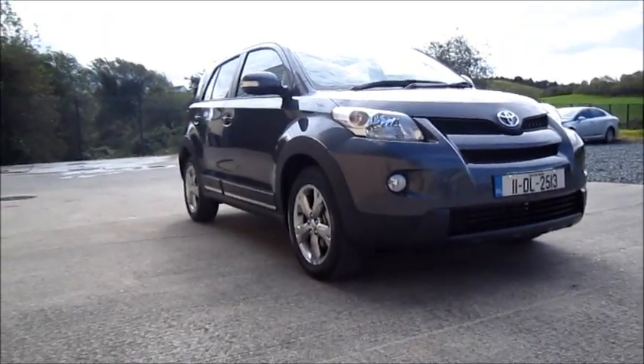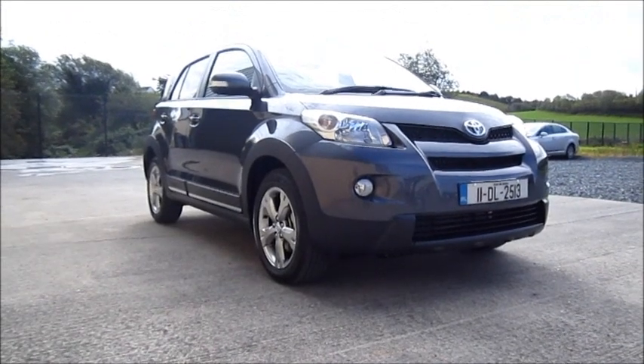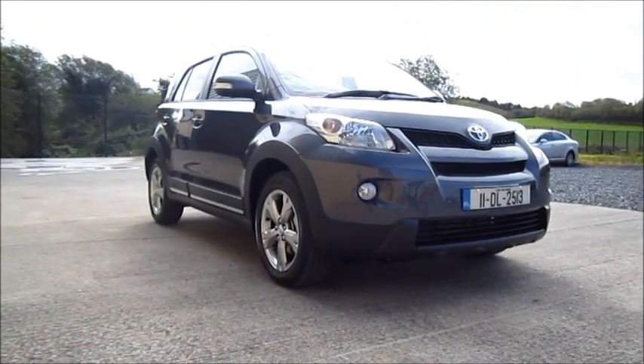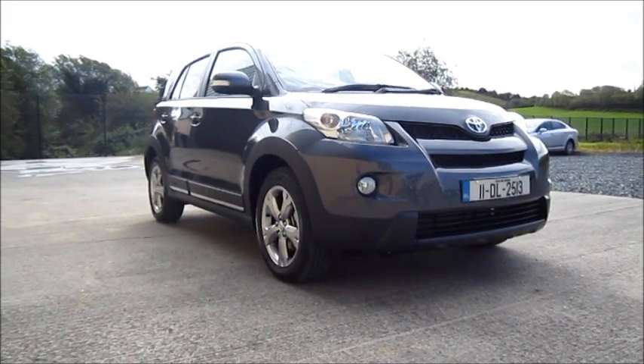Well everyone, I hope you enjoyed this full in-depth tour of the 2011 Toyota Urban Cruiser. Remember to rate, comment and subscribe, and please stay tuned — there'll be plenty more videos to come. Thanks everyone.